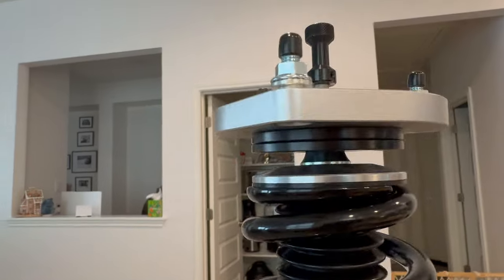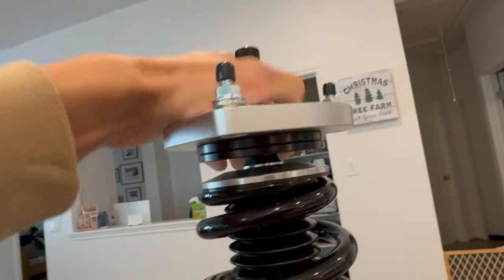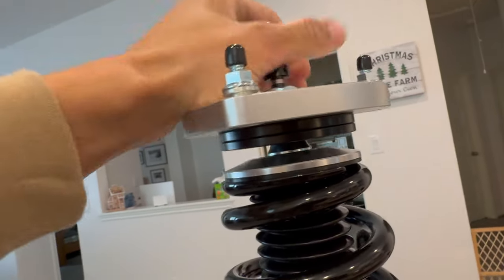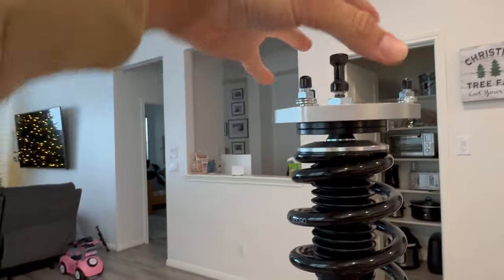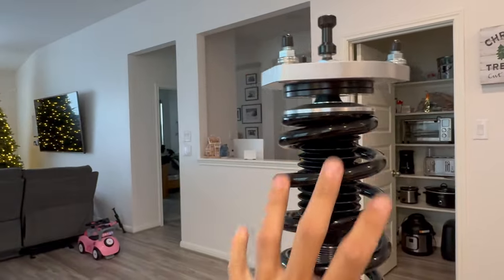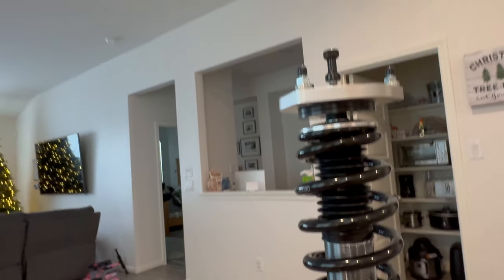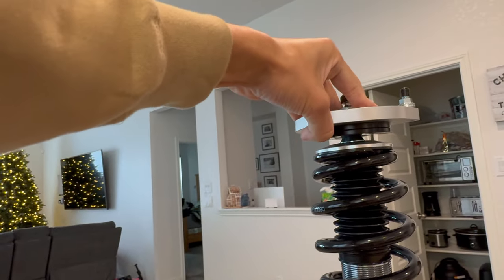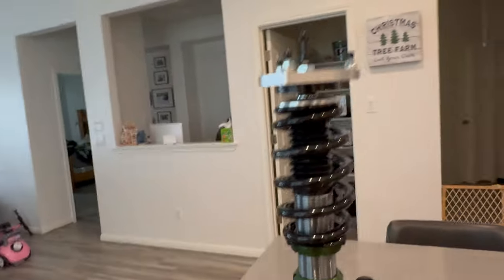This right here is mainly the uniball setup. It's so stiff I can't do it with my hand, but you should be able to rotate this kind of independent of this. With the style that's on the car right now, if your shock is angled then the top has to be angled with it, and I think that's causing some binding issues.